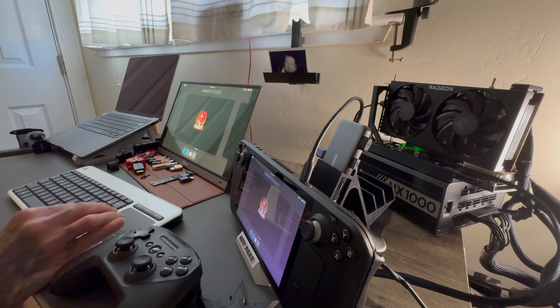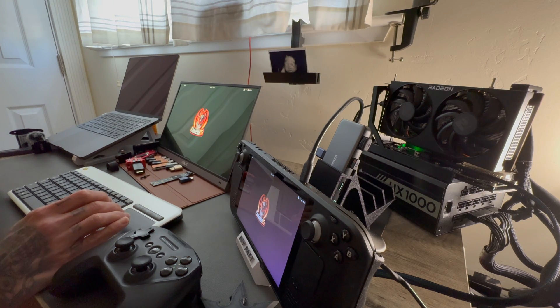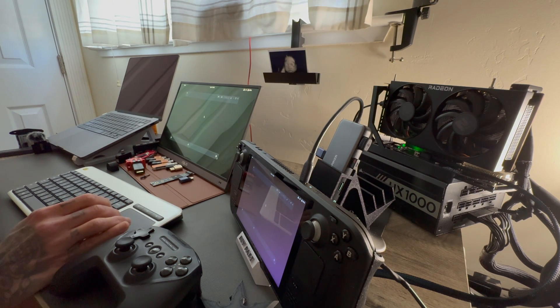What's up guys, welcome back to another video. Today we're gonna be talking about Chimera OS on the Steam Deck LCD, tied to an external graphics card over Oculink.